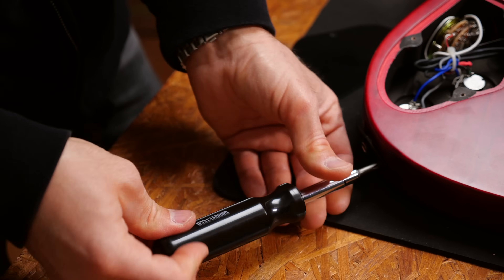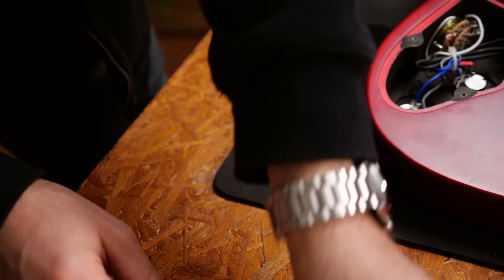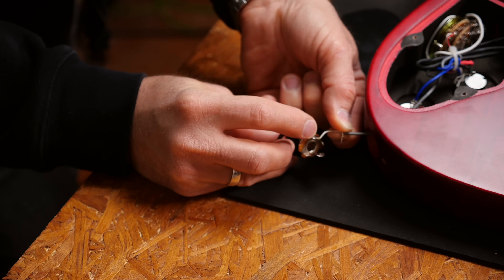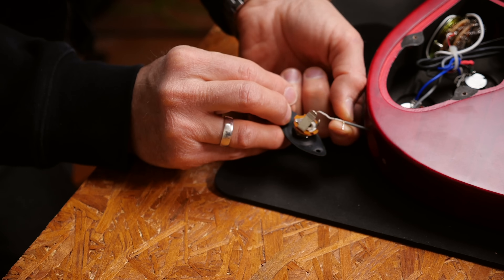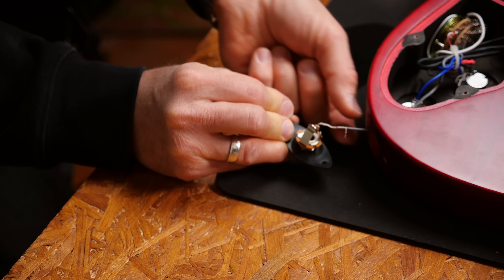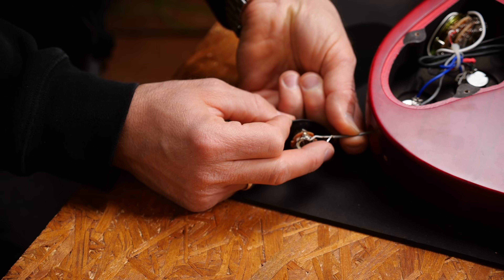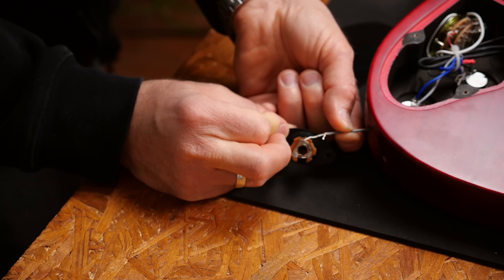Let's fix this. I'll have someone prepare this guitar for this video. The white cable is hot and the bare wire is ground. It should be connected to this little connector and it's very obviously not connected anymore. This needs to be soldered back on there.